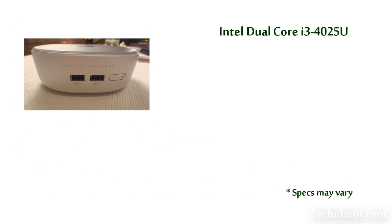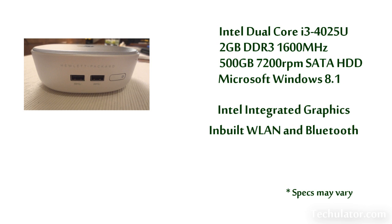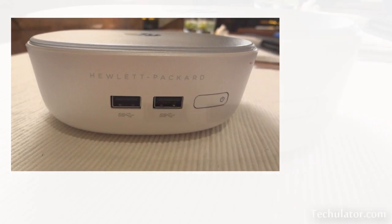This desktop mini is powered by Intel's Core i3-4025U processor, has 2GB of DDR3 RAM and a 500GB 7200RPM hard disk drive. Also comes pre-installed is a copy of Windows 8.1. This mini PC is powered by Intel integrated graphics and is equipped with wireless LAN and Bluetooth.